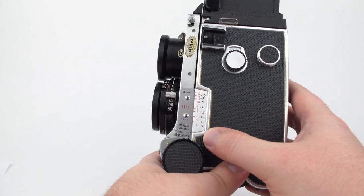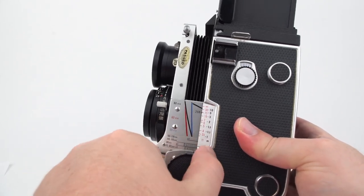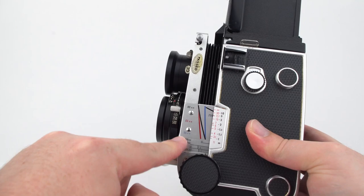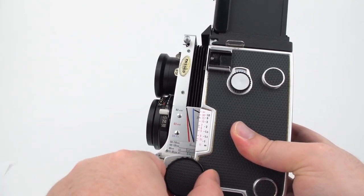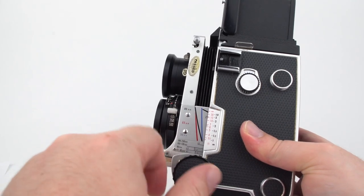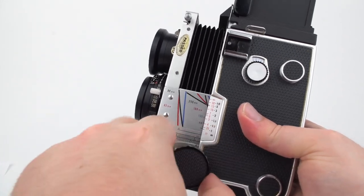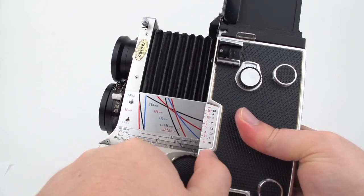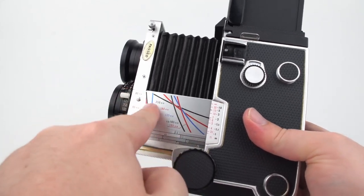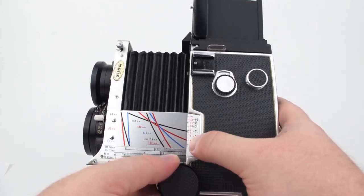On the side of the camera are your focusing distances — red in feet and black in meters. As I extend the focusing, you'll see scales for 80mm, 65mm, and 55mm, color-coded: 55mm in blue, 65mm in red, and 80mm in black. These lines generally correspond to the distance you're focused at — for example, shooting with the 80mm focused at this position means I'm focused at about four and a half feet. For other lenses also color-coded, the 250mm at maximum extension has a focusing distance of about seven feet, and the 180mm is about four feet.